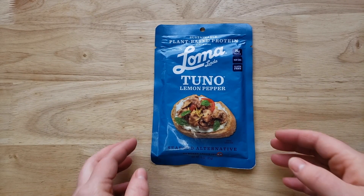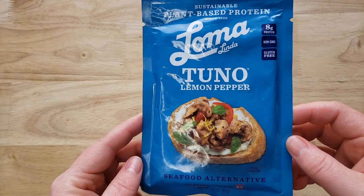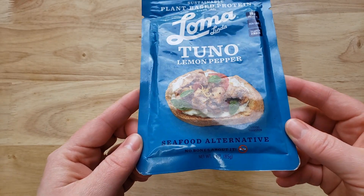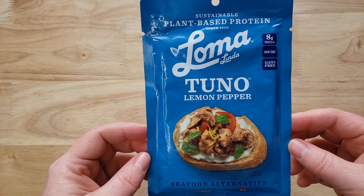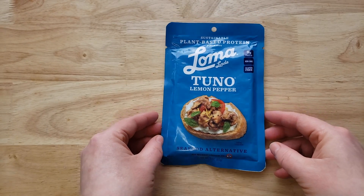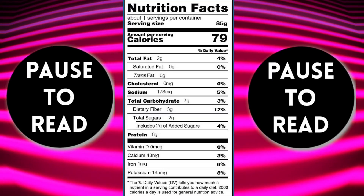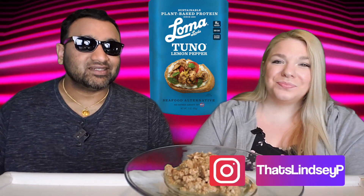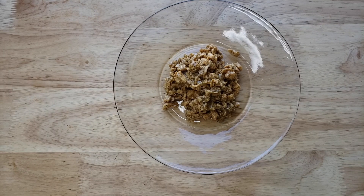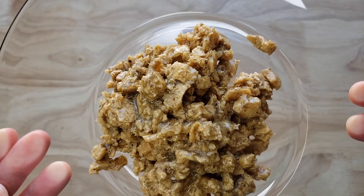We actually tried a similar product from this company about a year ago — it was beef crumbles. One of us didn't like it, the other did. We've also tried a couple of other tuna alternatives from Good Catch. That was another fake tuna company and we did not like those at all — we tried two of their pouches and it was terrible. Really bad. This company's beef crumbles weren't bad, just not loved.